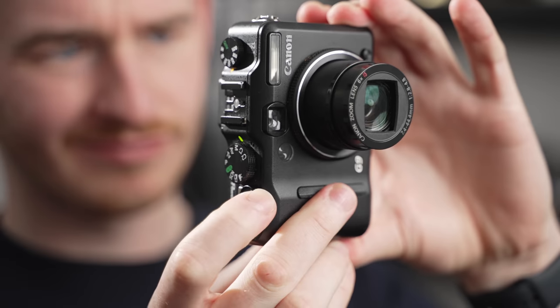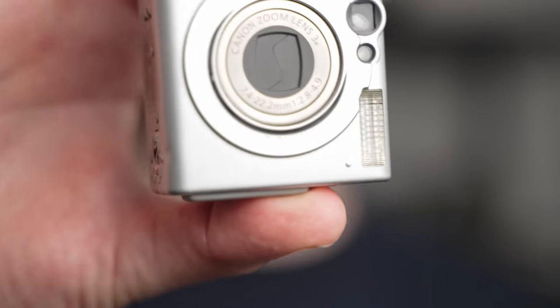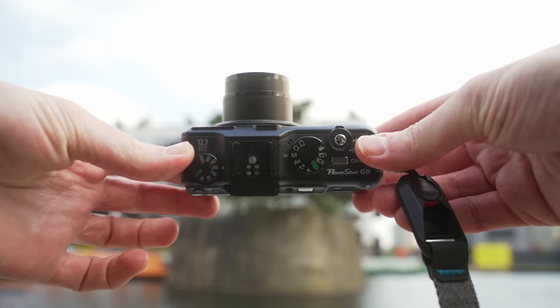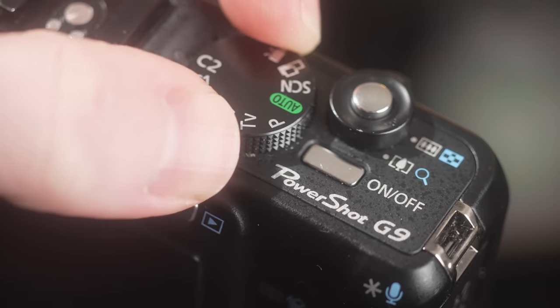The PowerShot lineup of compact cameras from Canon are actually more of the pro end of compact cameras that Canon offer. They're not to be confused with the IXUS lineup or their other lower consumer level models. But awkwardly, within the pro-ness of the PowerShot lineup, they actually kind of shot themselves in the foot in terms of having more of an appeal for people who want a quick, usable camera.